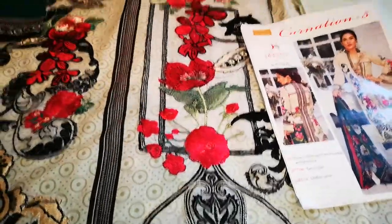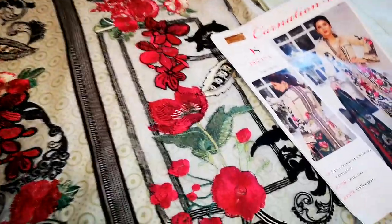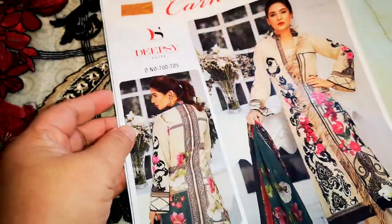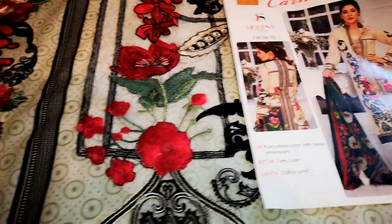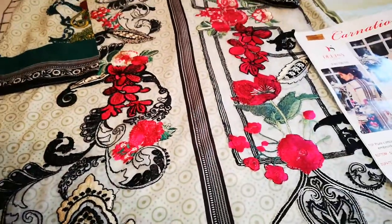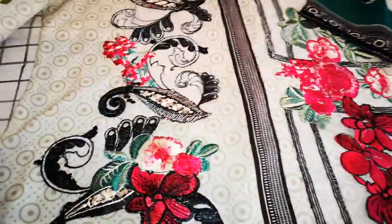Assalamu alaikum and welcome to Dilpasand. I am about to show you the result of this finished suit. It's from the Deep Sea Carnation range by Rangrasiya. These are replicas of the Rangrasiya range and they're on cotton. It's an extremely pretty suit, absolutely beautiful minty green colour, and the embroidery patches on this were absolutely extraordinary.